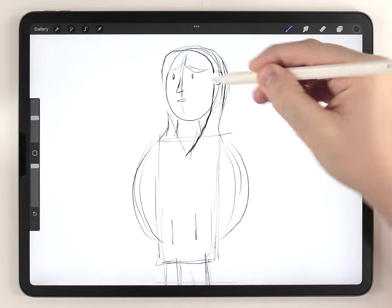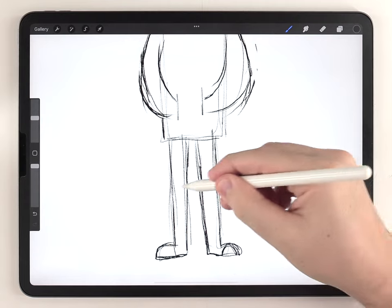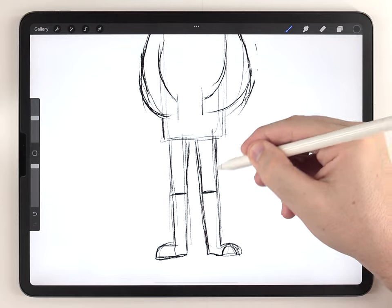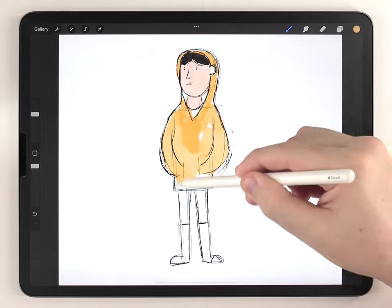I'll add a few features like clothing or accessories. It still looks pretty rough at this point and the proportions are still weird — I'll show you how to fix those in a minute. For now I'm just going to paint in some colors roughly.